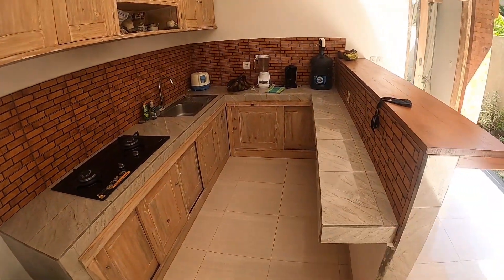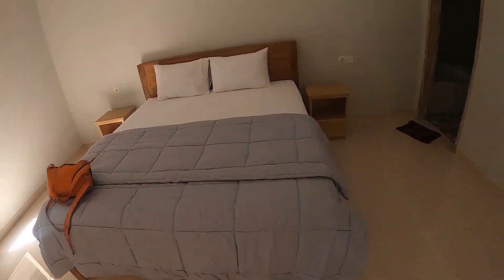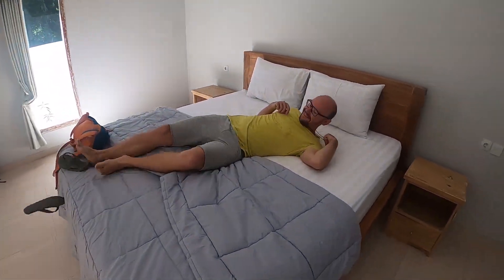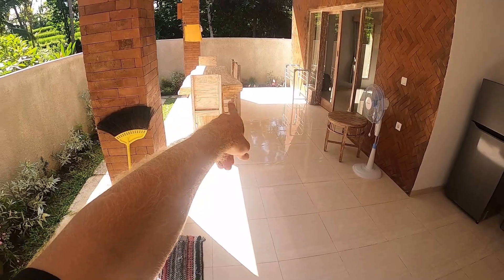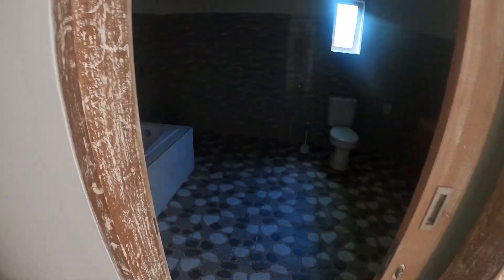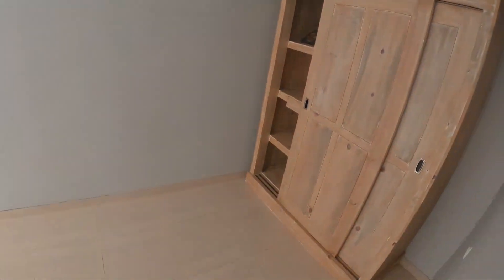We just arrived at our new place — it's a really cool place. This is the kitchen. This is Damien's room — it's got a bed, a mirror, a nice bathroom. He's excited! This is my room — got a lot of room in here, got a nice bathroom too. Super nice place, very excited to get rested and settled in here.